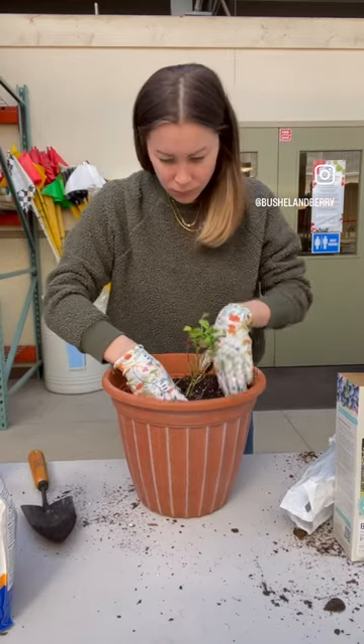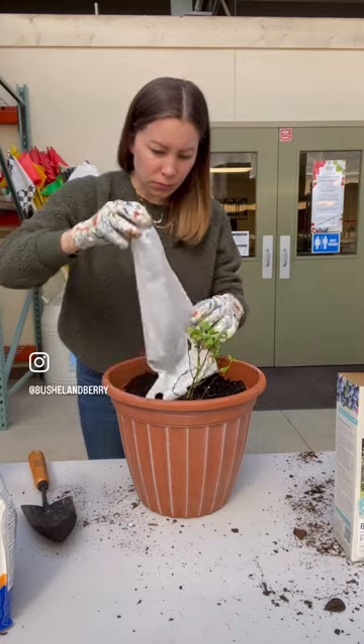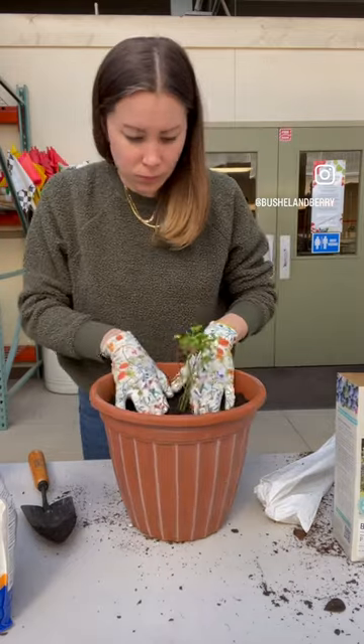Add your plant to the pot so the crown — the part of the plant where the root meets the stem — is about one to two inches below the soil surface. Then fill in soil around the plant with regular potting soil.